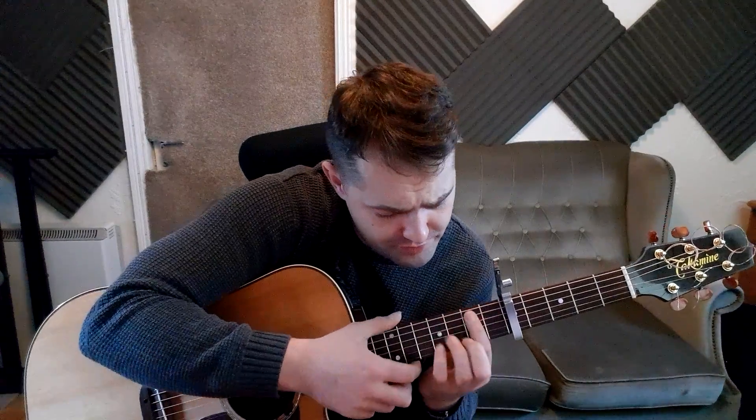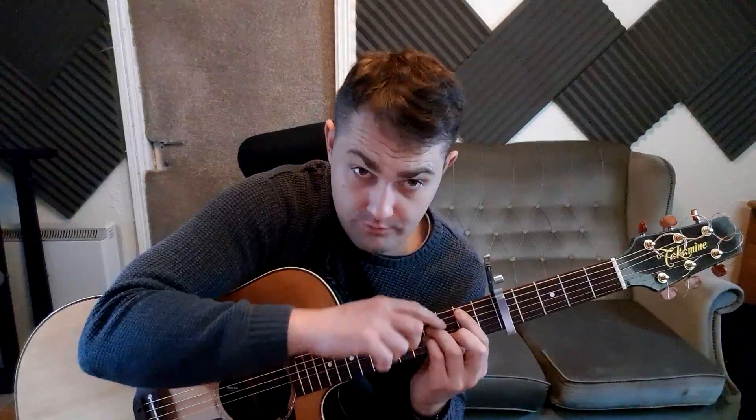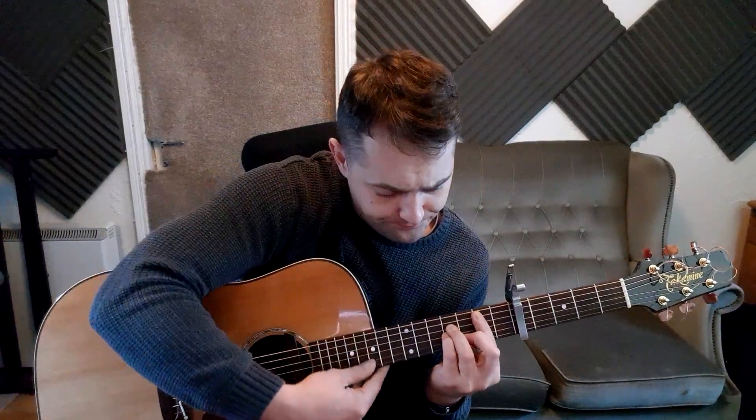Make sure everything is right up to the fret, as close as you can get it - coming up and over, not down flat. You want the fingers to stand right up. Every now and then just try them one string at a time to make sure you're getting them all out clearly. See you next week.